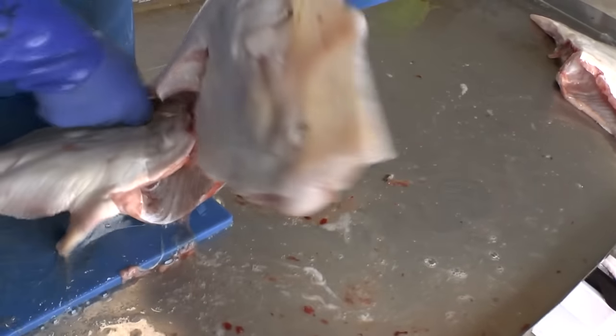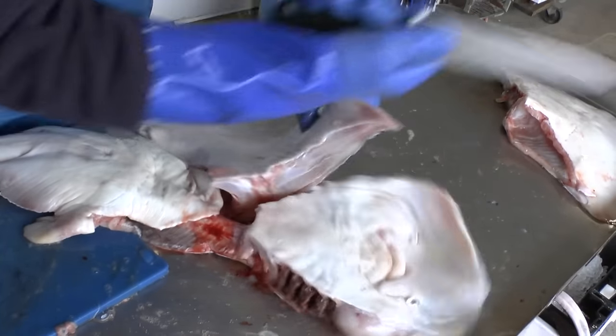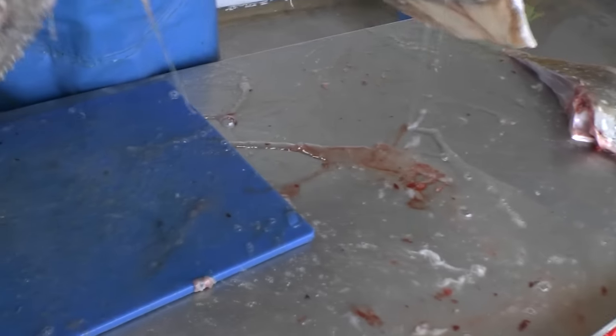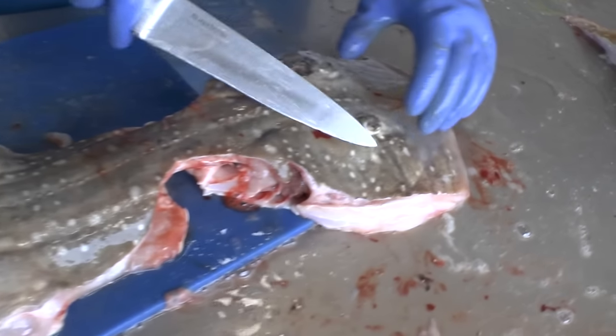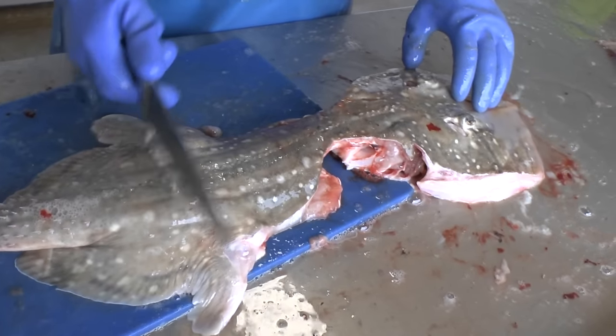So there's the other side. And then what we would do now - this is what we call the back, the ray back obviously. And to show you, there's the backbone. What we've done is the head, there was the stomach, there's the tail. And then we would chop that into chunks square like so.